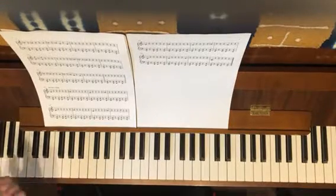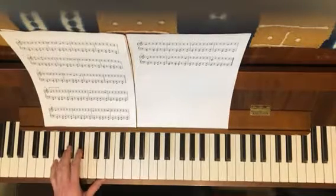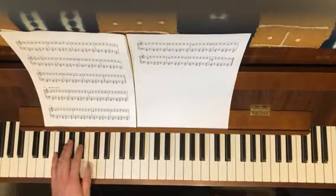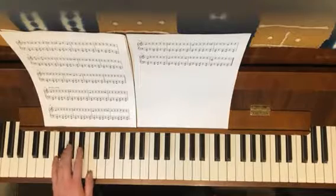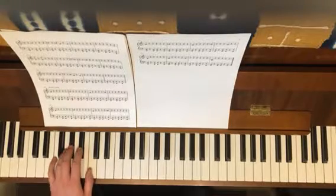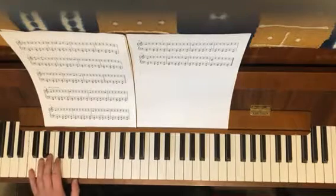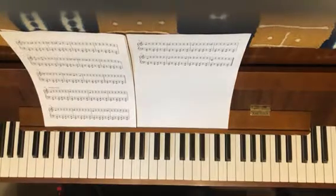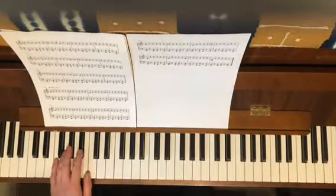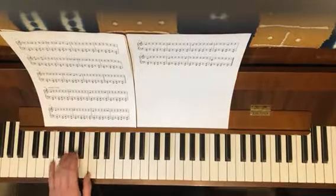That's it. Do that over and over again until you feel relaxed and like you can breathe when you're doing it. Just do that first line. I'm actually going to go on the third line. One more time.